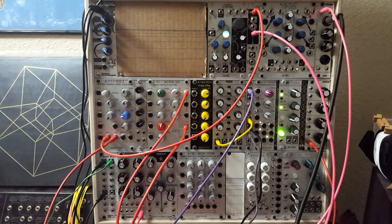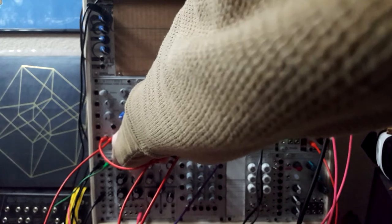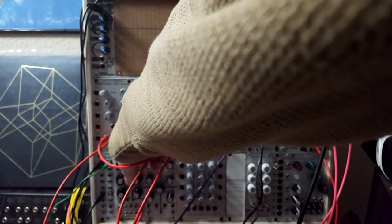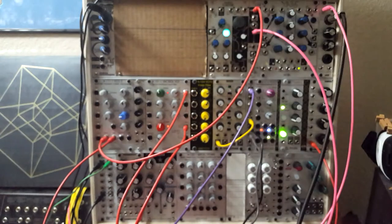To start, let's look at two oscillators. We have one on the bottom here, and this oscillator allows us to continuously sweep the frequency range of the oscillator, all the way up into incredibly high rates that we can't even hear, and all the way down into LFO range, where we're not perceiving it as audio anymore — we're just hearing these voltage spikes.